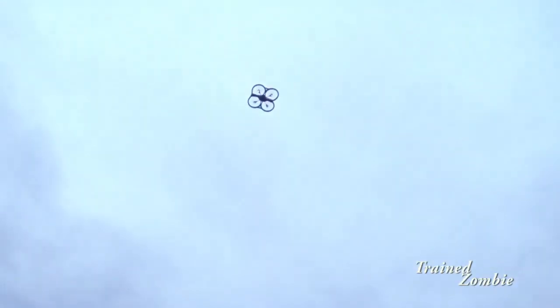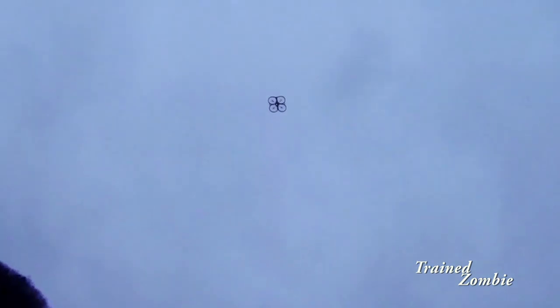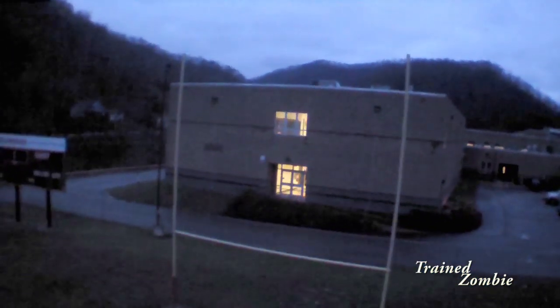It handles really well even though there's a lot of wind and a little bit of drizzle. With the housing on, it's catching a lot more wind, but it's handling pretty good — I'm pretty pleased with it. It's overcast really bad and the wind is picking up, so I don't have a lot of light and there's not good flying conditions.